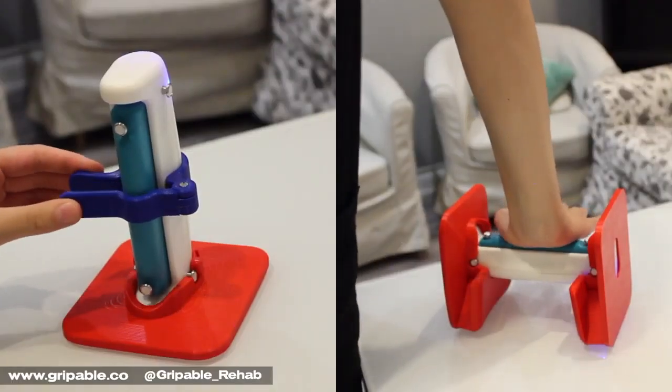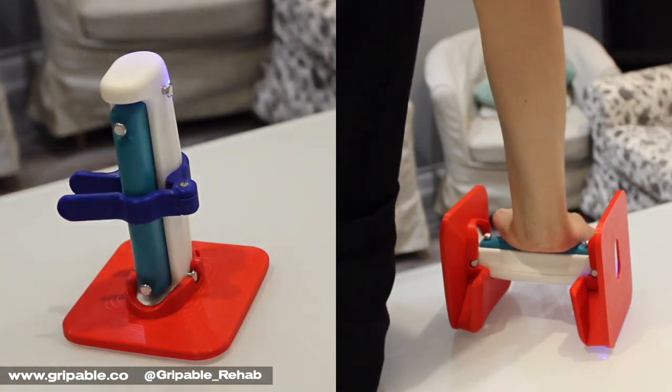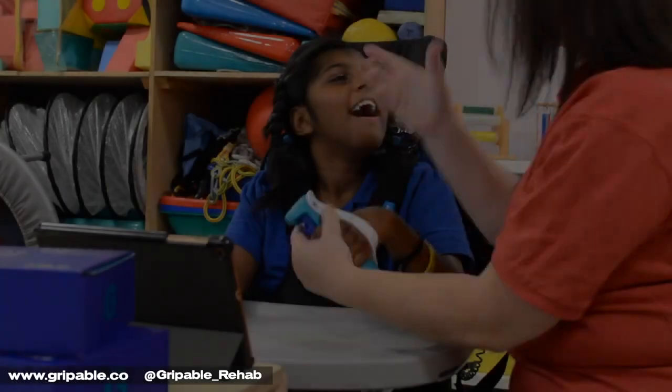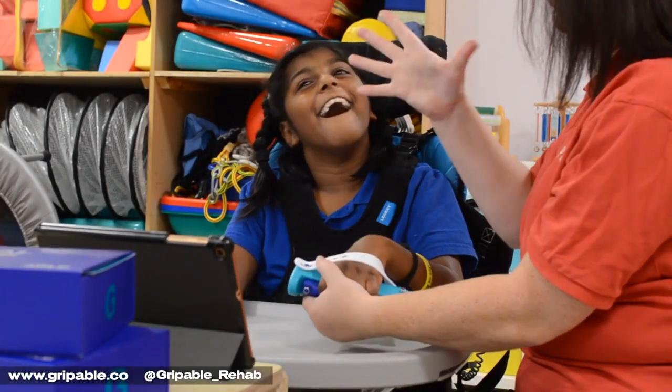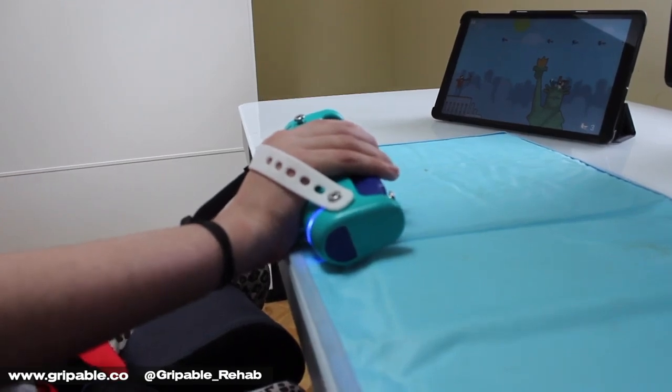Pinchable for pinch assessment and training, and Stable to stabilise the grip ball horizontally and vertically, are both in design. Our portable device can be set up in clinic and continued from hospital to home, and is ideal for remote management.